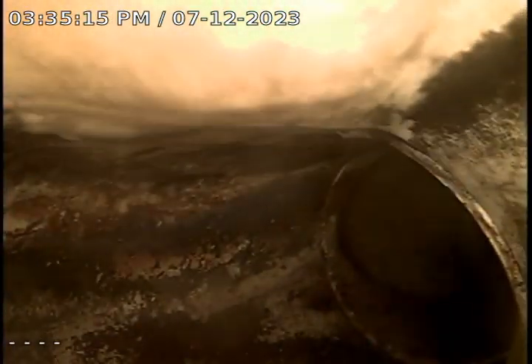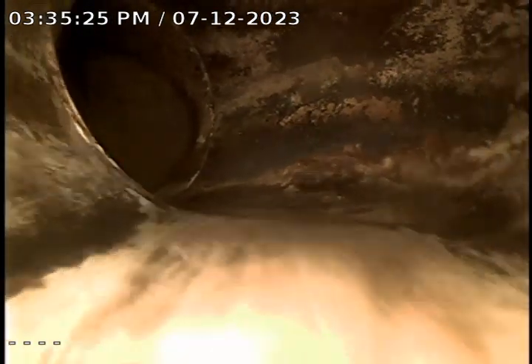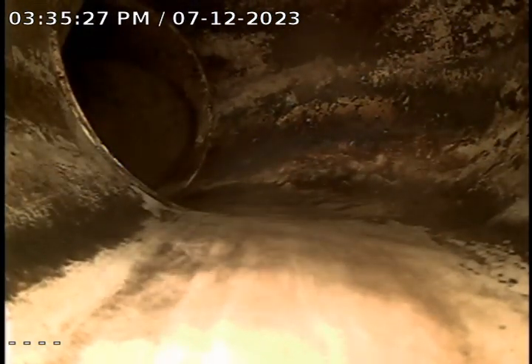We've got the camera pushed all the way out to the city connection. Now we're going to pull it back and record it and see what we find. I had reversed the camera so it was upside down — now it's going to make a lot more sense.